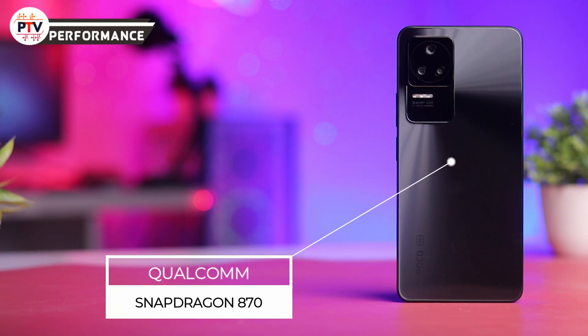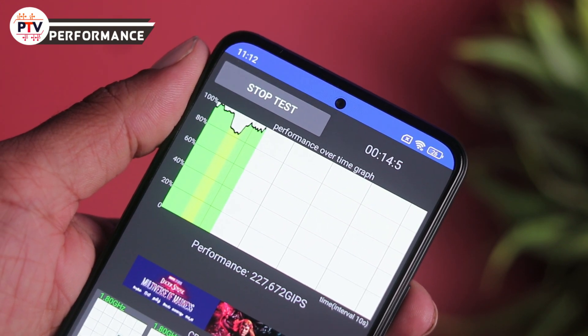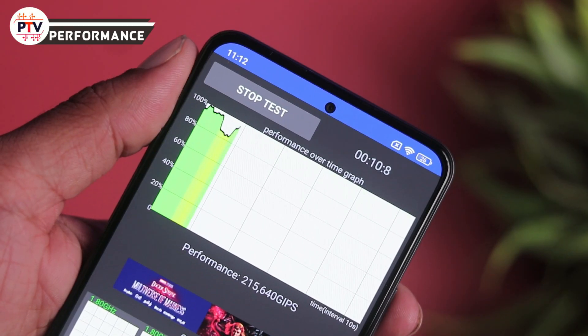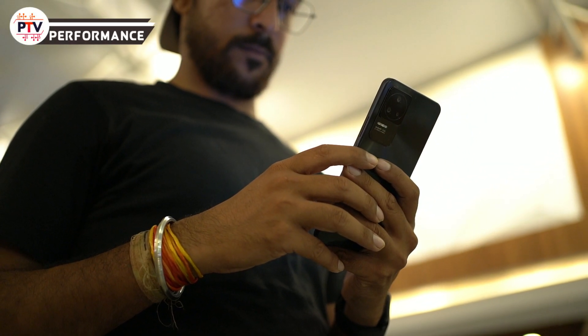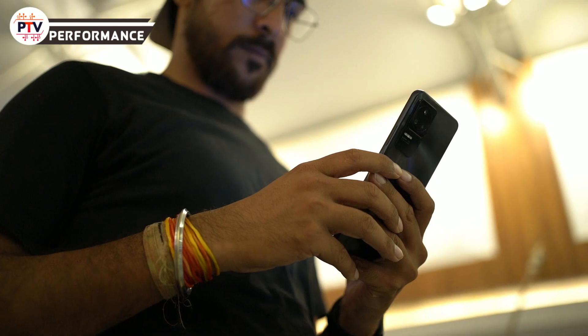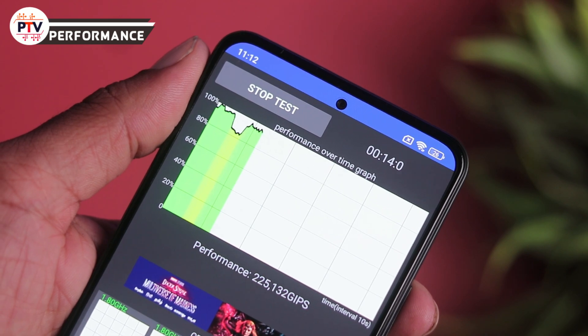Performance की बात करें तो Qualcomm Snapdragon 870 chipset दिया गया है जो stable performance देता है। 7 nanometer का chipset है, heating का issue कम होना चाहिए लेकिन back-to-back CPU throttle test run करते समय phone ऊपर की तरफ से काफी गरम हो रहा था। Gaming के दौरान कोई heating issue नहीं मिला। Day-to-day performance buttery smooth है, कोई jitteriness या lags नहीं।